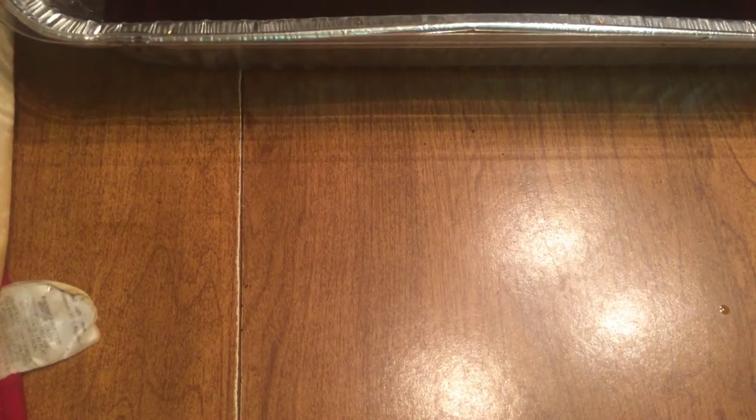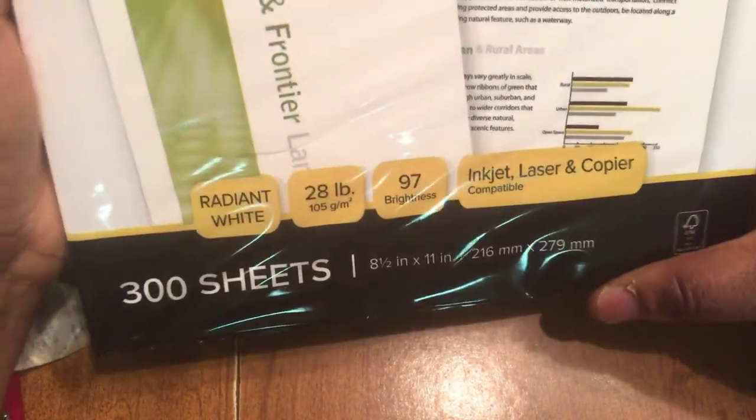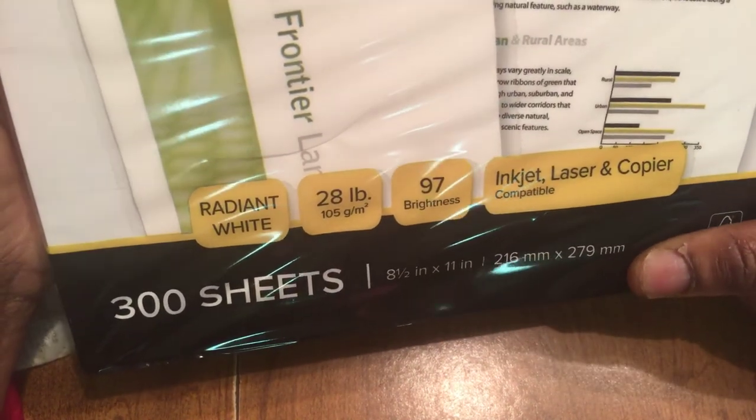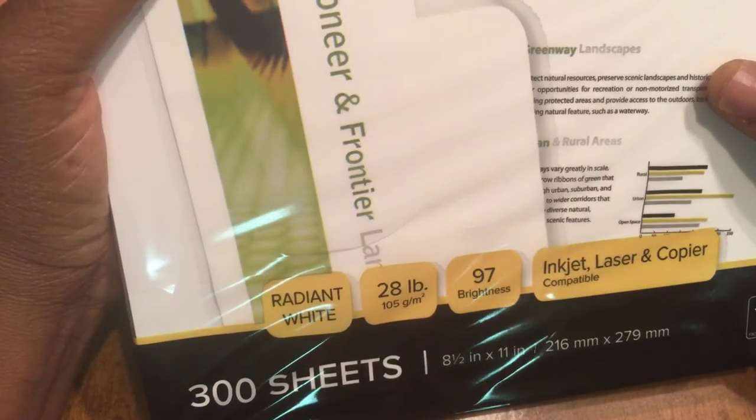Hi, welcome back to my channel Heavenly Designs and I'm back talking about that coffee dyed paper. What I didn't tell you in the last video is I'm using a 28 pound 97 brightness radiant white inkjet laser copier paper. Normally I don't use the 28 pound paper, but it's all that I have right now. Normally I just use regular copy paper, the cheap run of the mill copy paper. This is my nicer paper that I'm using because I had to do this video in a pinch and that was the paper that I had on hand.